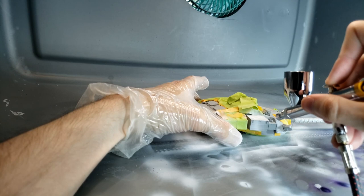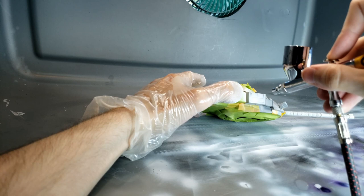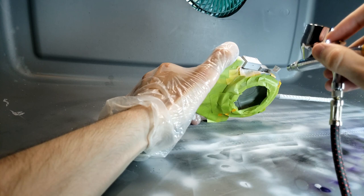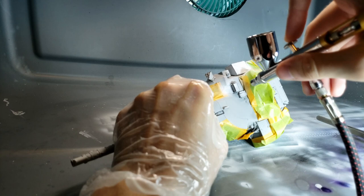Once everything is masked up, we start off with the white layer of this camo — going through, spraying it on, making sure to get very nice even coats but also getting into all of the little crooks and deep details that this kit has, because it has a lot of them. This part really took a while to do, but once it came out good, the tank looked really good.